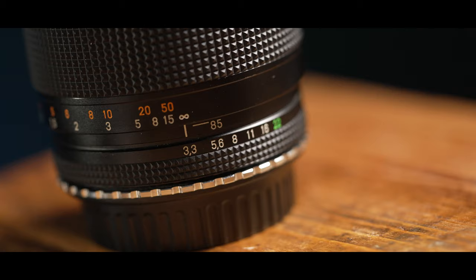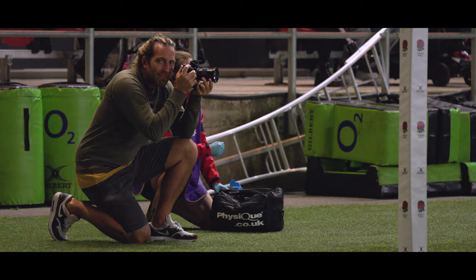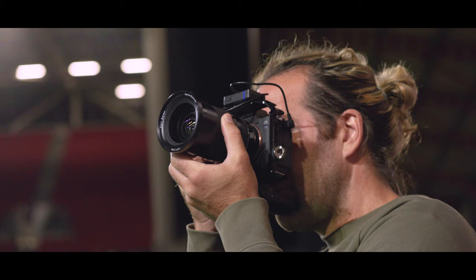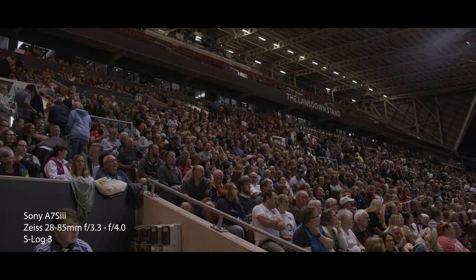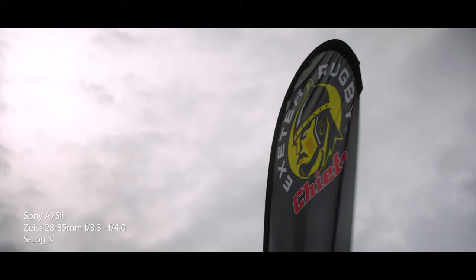Well, on paper, I suppose there was. It's an f3.3 to f4 lens. Are we going to be okay in low light? Are we going to get a shallow enough depth of field? Of course, shooting with the FX6 and the Sony a7S IIIs with amazing low-light performance, the f3 wasn't actually a problem. Also, we could get enough depth of field to get that cinematic look that we've always yearned for.